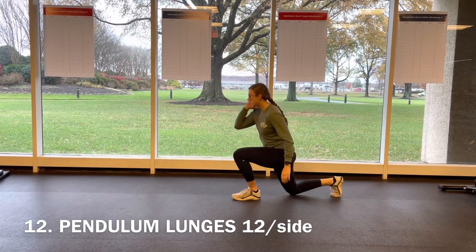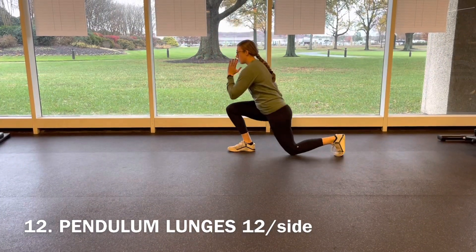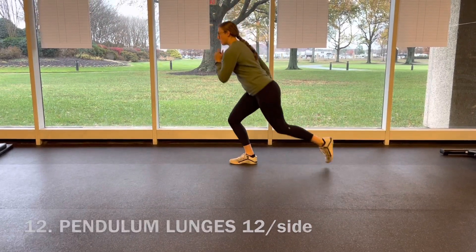Last but certainly not least, pendulum lunges — you've got 12 on each side. Really find your rhythm with these, going front to back. If you need to take a pause in between just to keep your balance, that's fine.